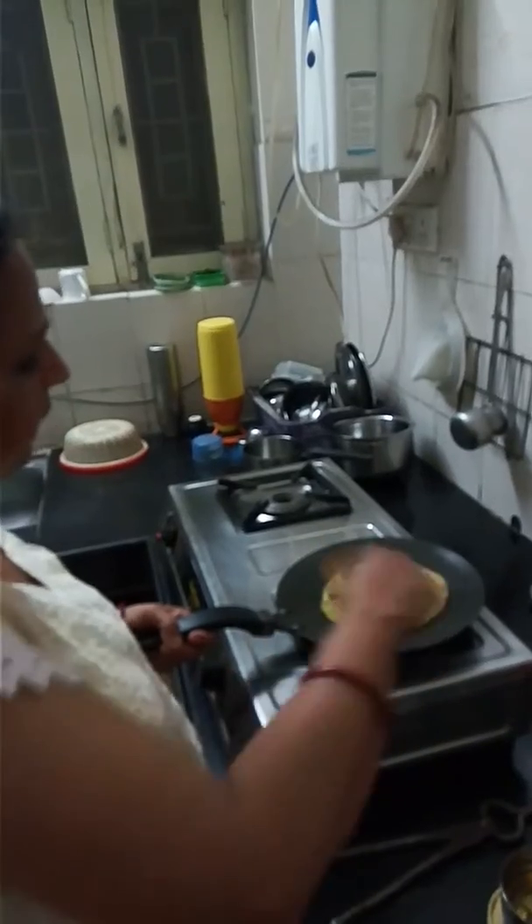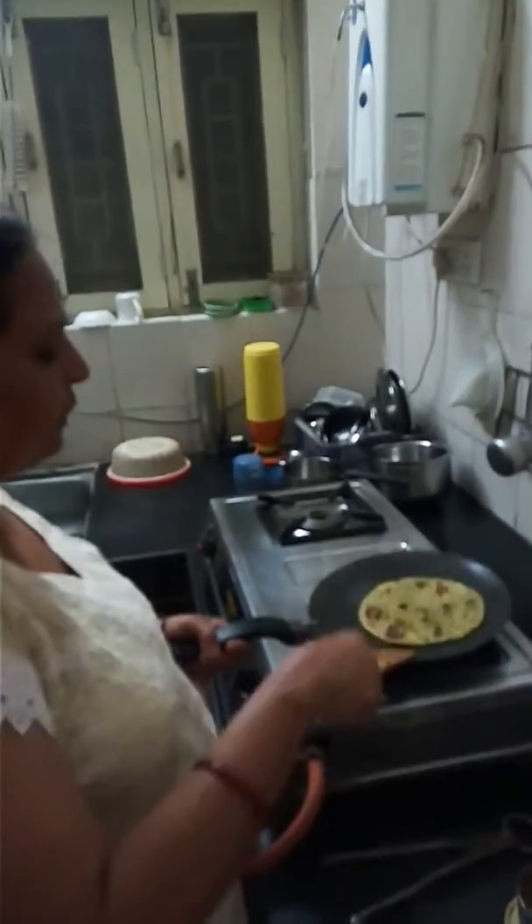Then roll it out into parathas and serve it hot with pickle and curd.